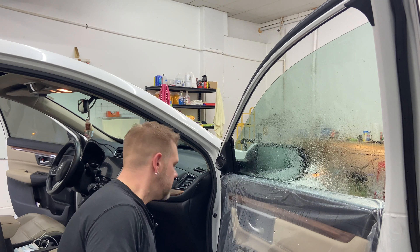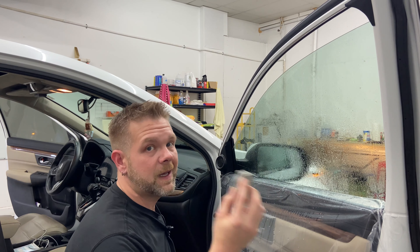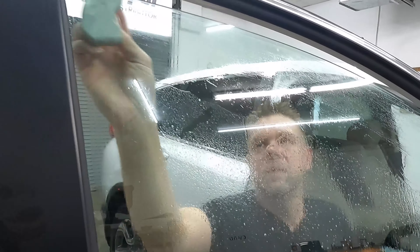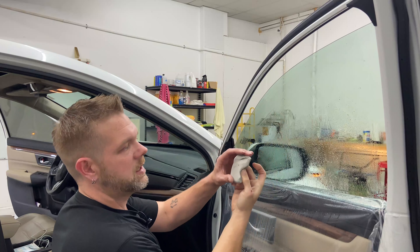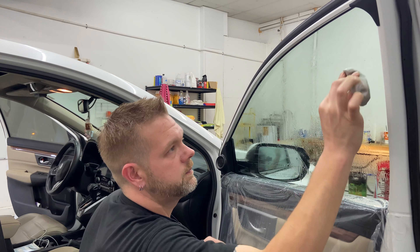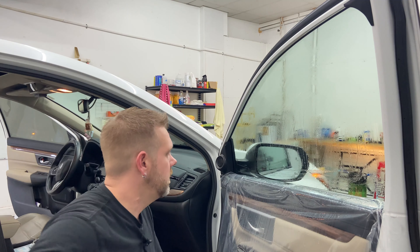So we've plastic scraped. Now we've got our clay bar — you're gonna see me use this in a lot of videos, guys. Get you a clay bar; it's well worth the investment. Now I'm just claying the glass. Clay a little over that top edge — it's really grimy, look at that black line. So we clay, roll it up, and clay the whole glass.